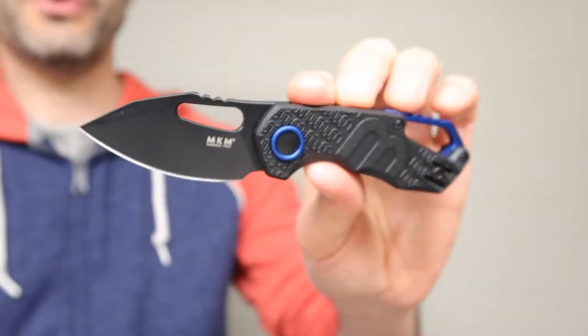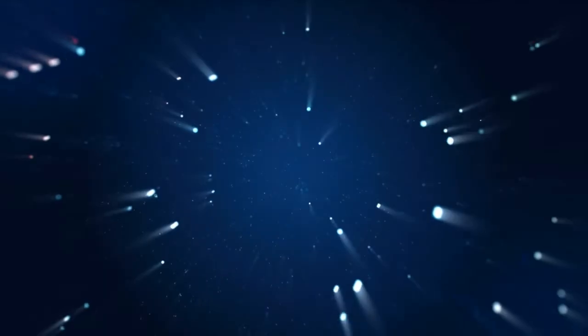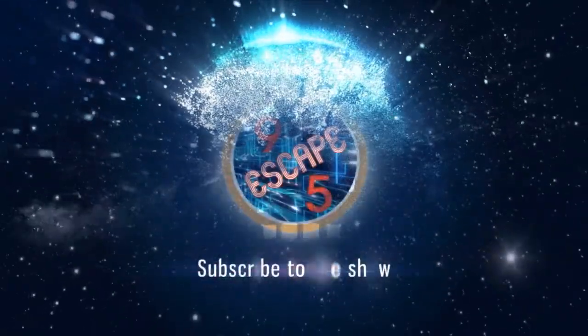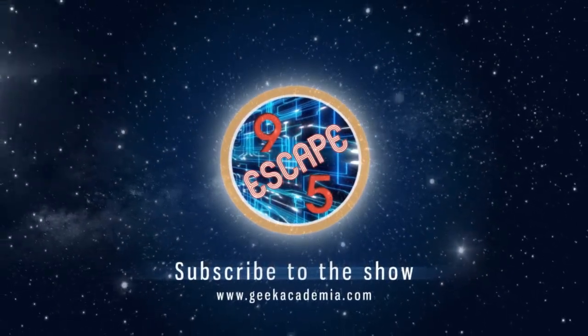Oh wow, this must be one of the most ultimate EDC knives I have ever seen. Hello and welcome back to the show. Today's video we're checking out the MKM knives, coming straight from Italy, which is the Manuga Knife Makers.